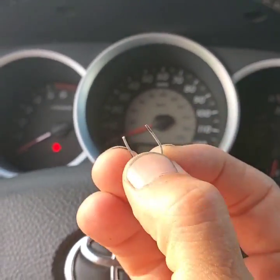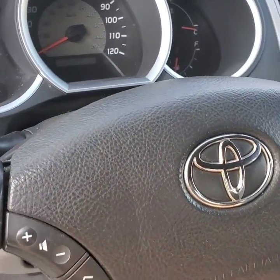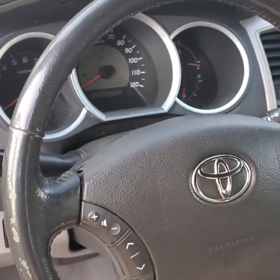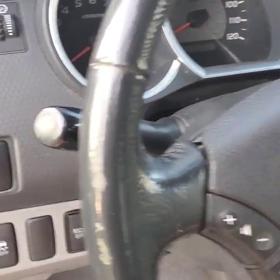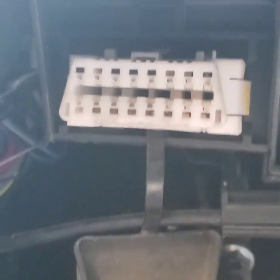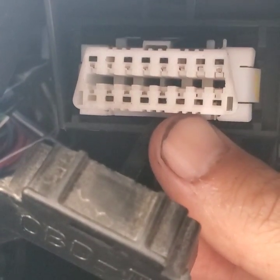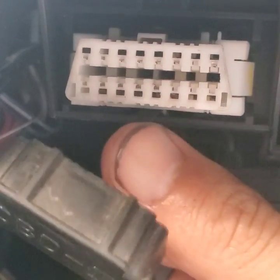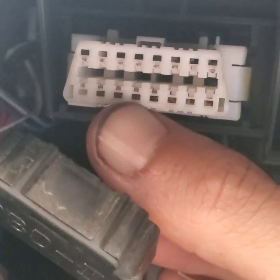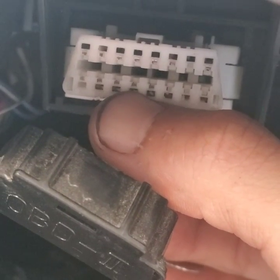All you do is get your steering wheel as straight as possible, just like that. Then go down to your OBD2 connector right here and count over five pins — I'll show you in a second. So: one, two, three, four, five. You put a paperclip in and jump both of those.